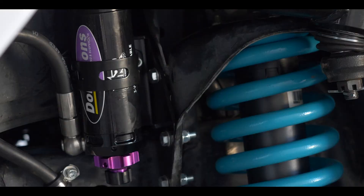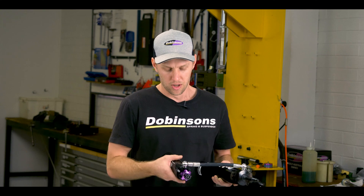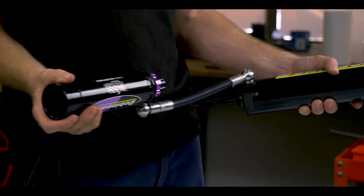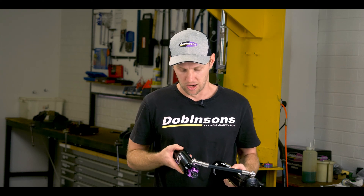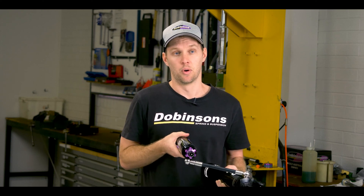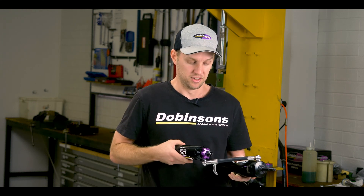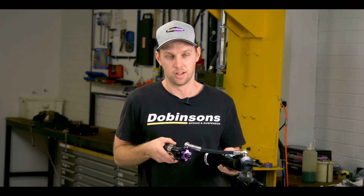On the shock at the reservoir end itself, we've actually designed a two-axis fitting. On the banjo fitting we can have a swivel in one direction and also a swivel in the other direction. That's something that just wasn't available on the market — it needed to be packaged in a small area. The massive benefit is that we can really position the reservoir and the adjusters exactly where we want them, so you get nice access and don't have any dramas with them hidden where you can't reach. That custom fitting — you can't buy it, we developed it — and working with Parker we've got some really nice hoses to make that work.